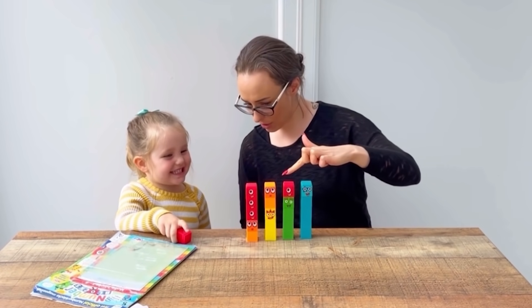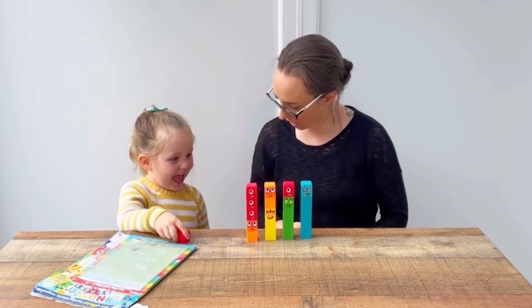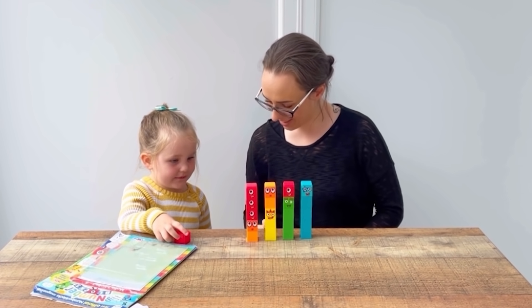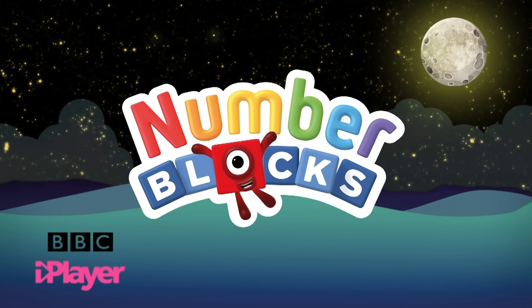It's all the same, aren't they? We've got five and five and five — they all make five!